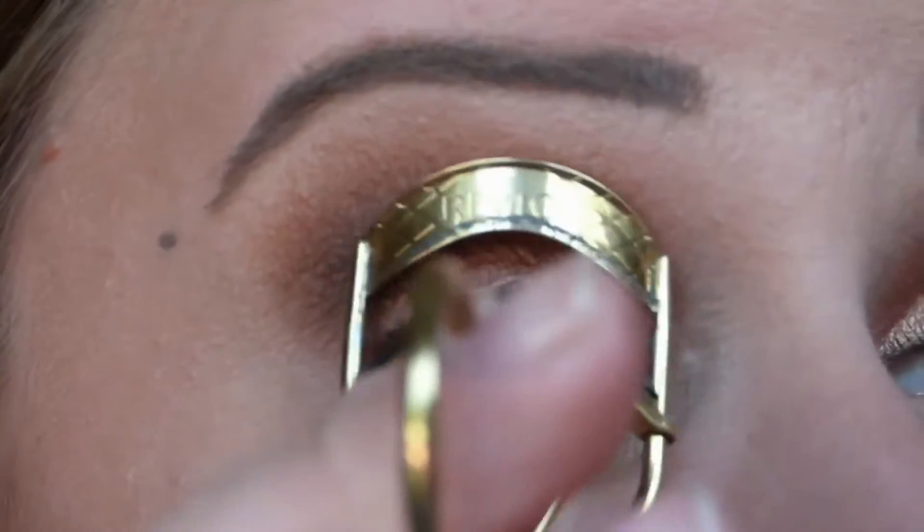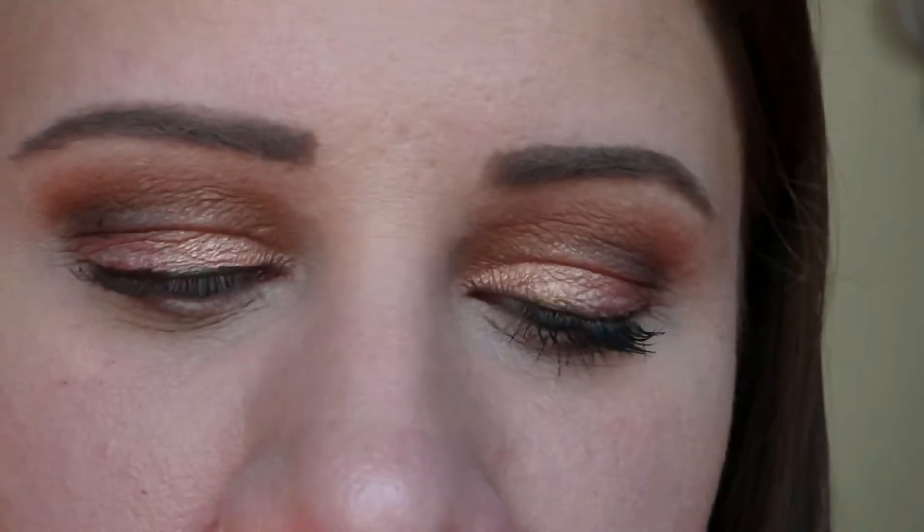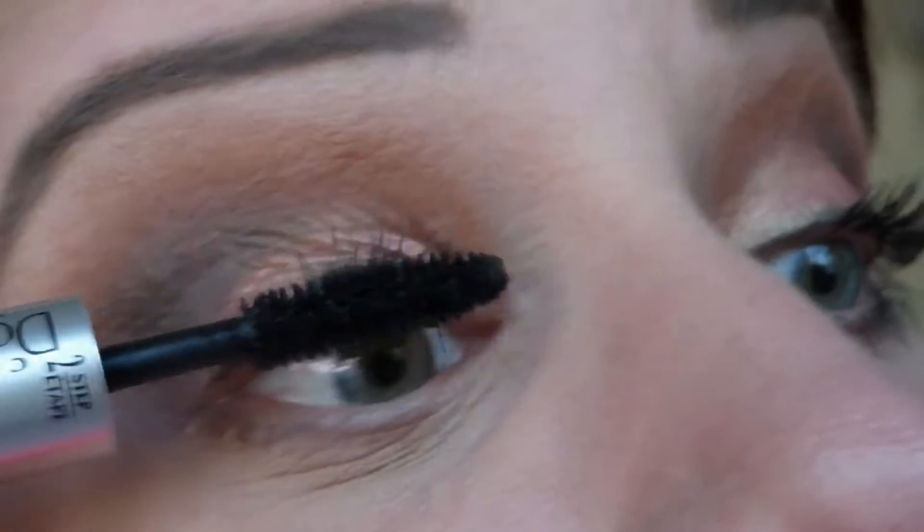The next step is to curl our lashes. For mascara I'm using an oldie but a goodie — the L'Oreal Carbon Black Double Extend Mascara, which is a two-step mascara. I'm going to take step one and wiggle this all in. Once that's had a chance to get a little tacky — you don't want to let it dry completely — I'm going to go in with step two and wiggle that in as well.